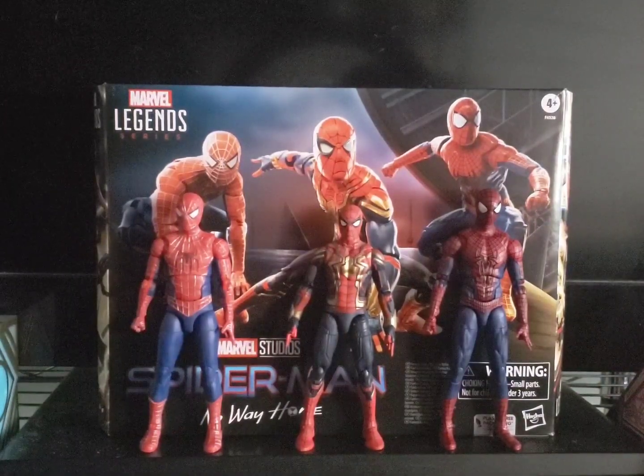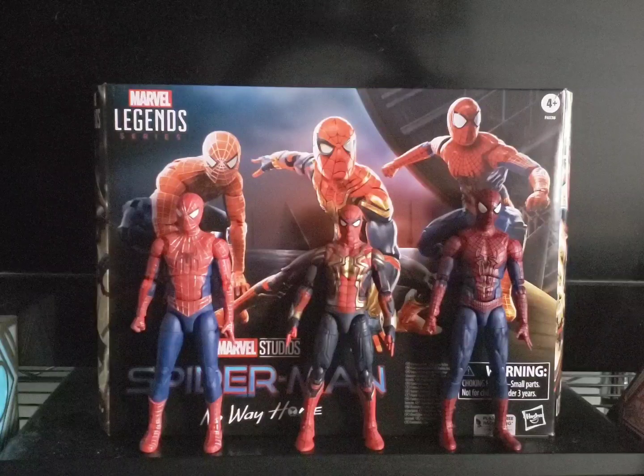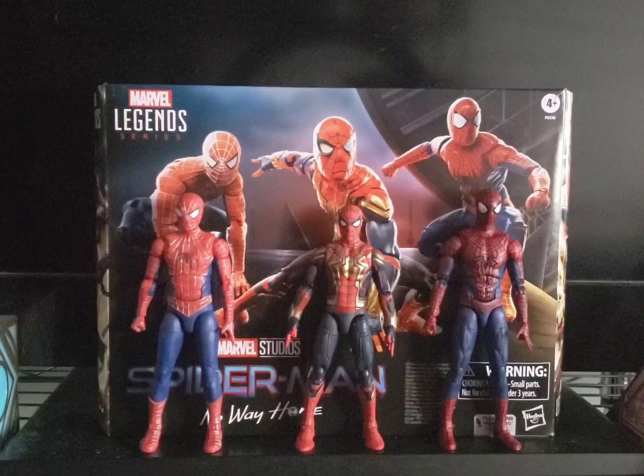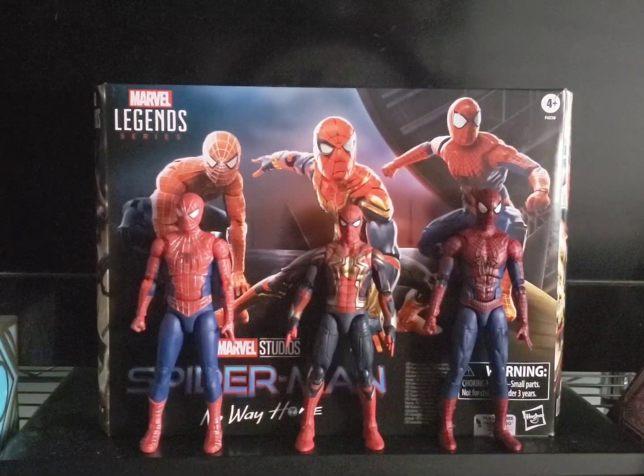They shipped, I'm pretty sure, the next day. FedEx said they should arrive that Thursday, but they actually got here Wednesday. If you follow me on Facebook and Instagram, you'd know that because I posted the figures on Wednesday. I could have done the review Thursday or Friday, but today is Friday.